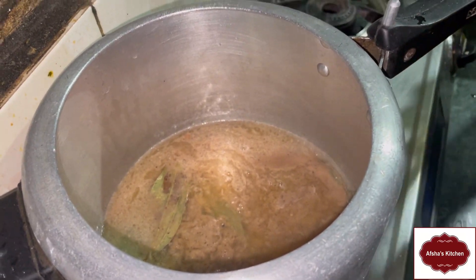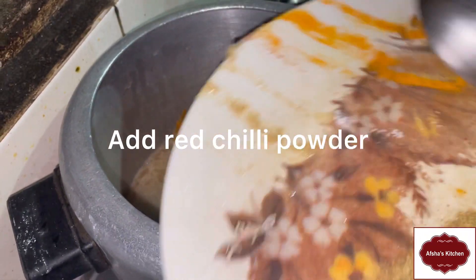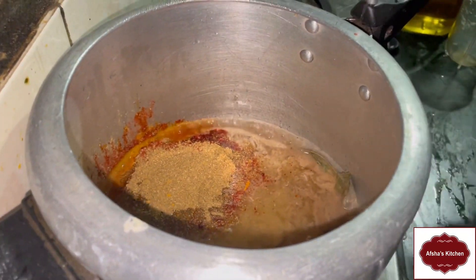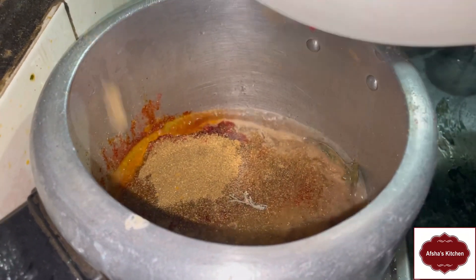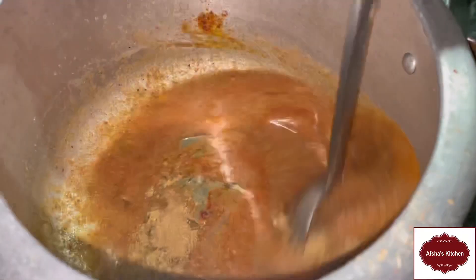We have to cook well with green powder. Let's fry it.